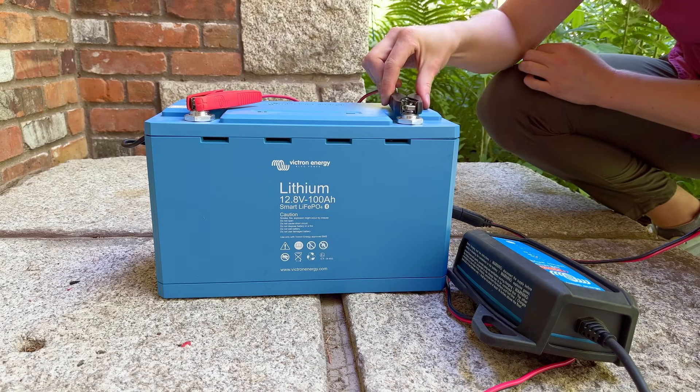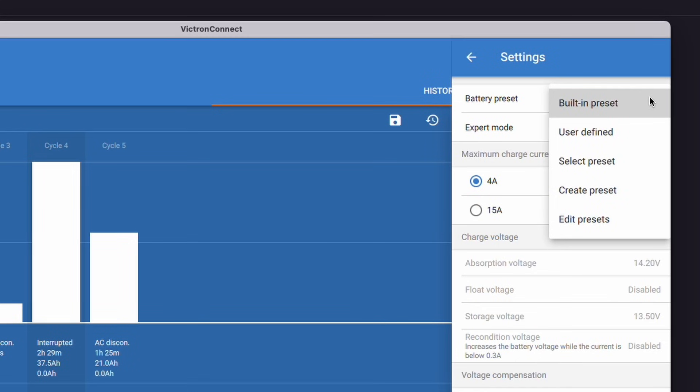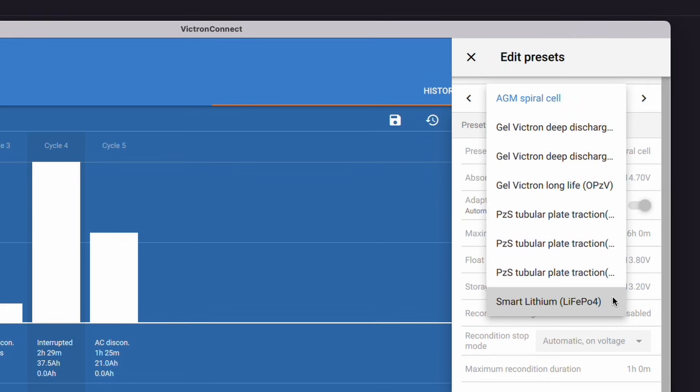When you've paid a lot for a lithium battery, charging it with a regular old battery charger is kind of like putting low-grade fuel into a Ferrari. Luckily, the BlueSmart IP65 charger has a charge profile particularly for lithium-iron phosphate batteries.